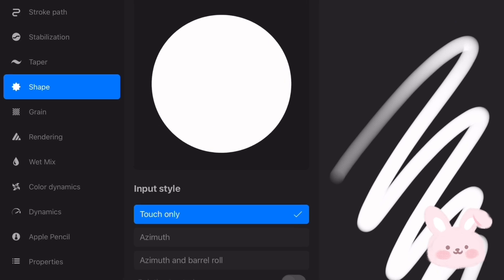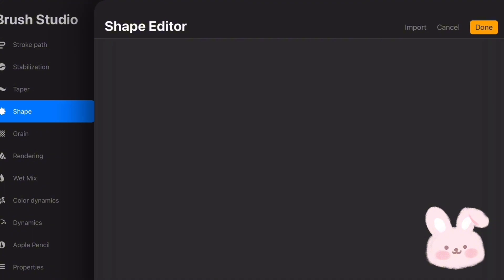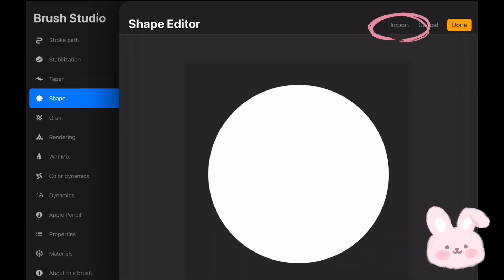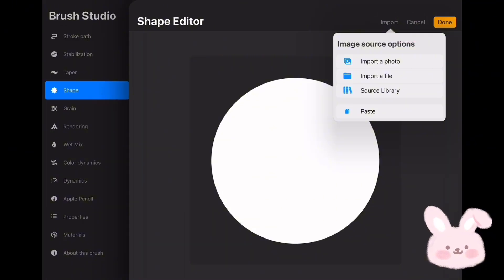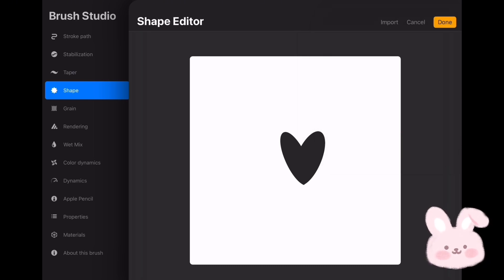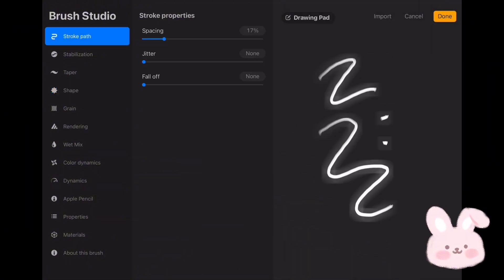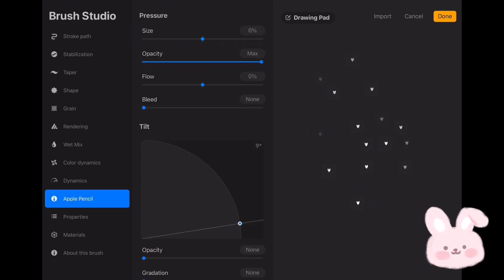Now go to Shape, tap on Edit, then choose Import, and tap on Paste to paste the stamp. Now invert it by tapping with two fingers on the stamp. Tap on Done to start editing. Go to Stroke Path and change the spacing to max, then go to Apple Pencil and reduce the opacity to none.